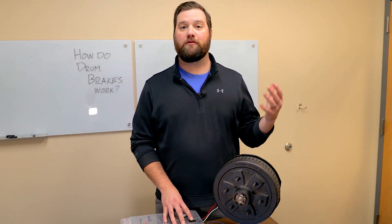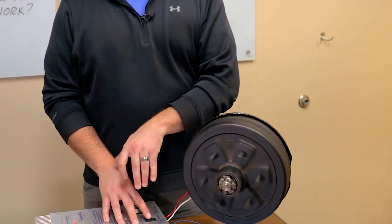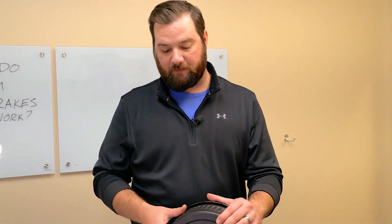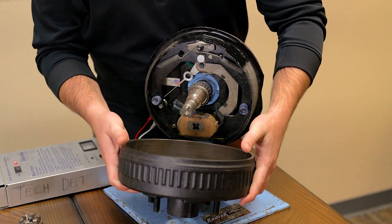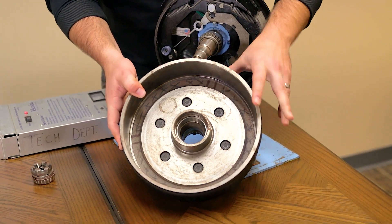Hey guys, it's Shake here with E-Trailer. Do you ever wonder how your drum brakes work on your trailer? Today we're going to show you how. To better understand how they work, first we'll go over the components. First up you're going to have your brake drum itself, which is going to house all the components for the brake assembly on the inside, and its job is to create friction.